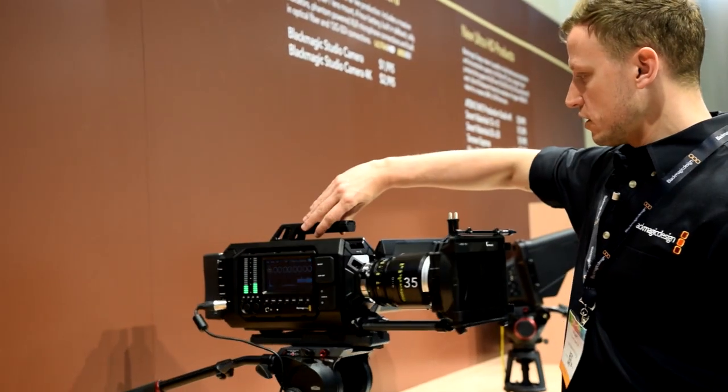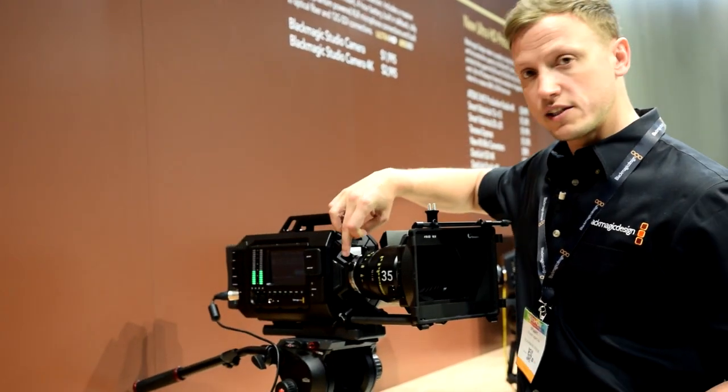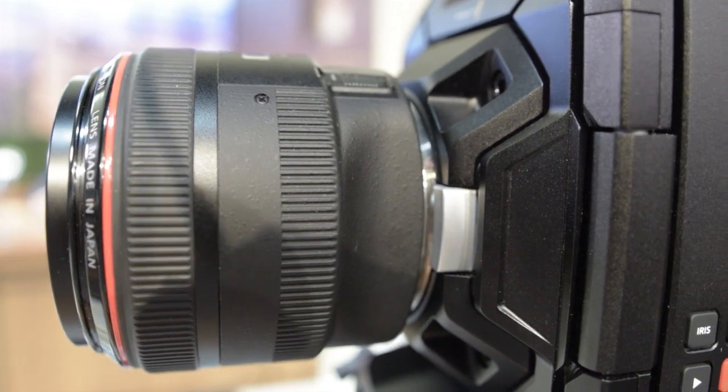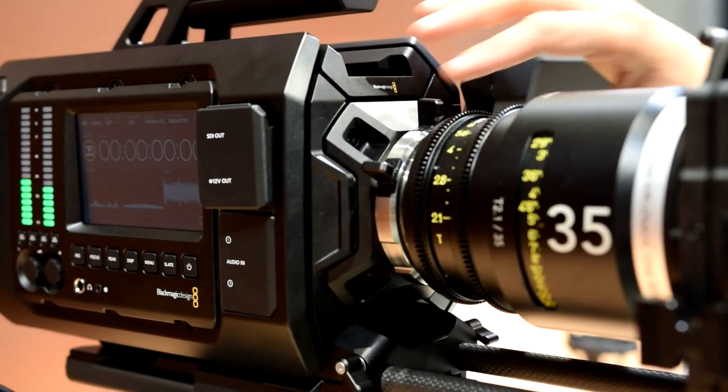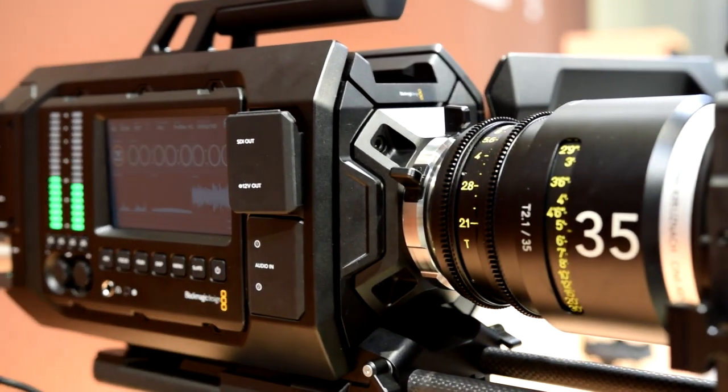If we spin the camera toward you, one of the things you'll see on the front of the camera is the turret. The turret actually has four screws which enable you to remove the entire front half of the camera, including the sensor as well as the lens mount.